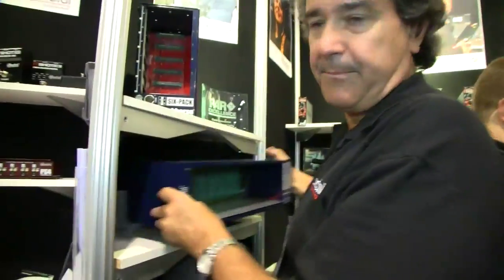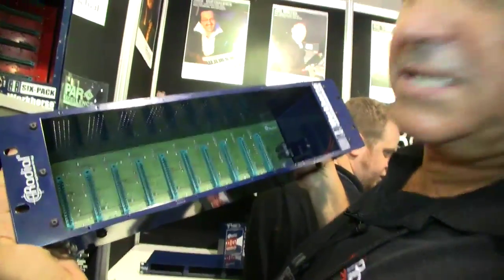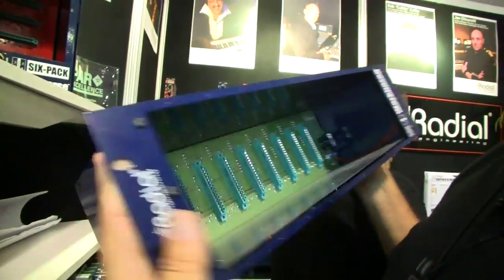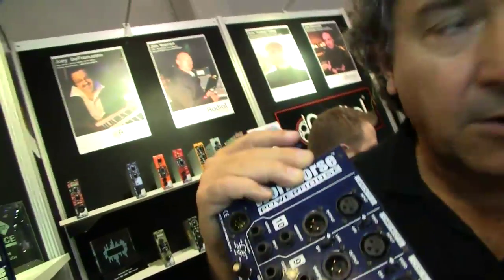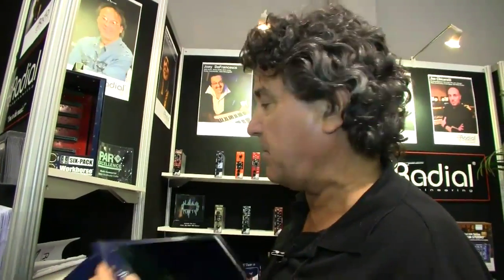We also have the Workhorse Powerhouse — another brand new rack, and this is a 10-space unit. So now you've got everything you need back there times 10, with tons and tons of connectivity. It's just for the studio that already has a mixer and just wants a ton of modules. This is the one to use.